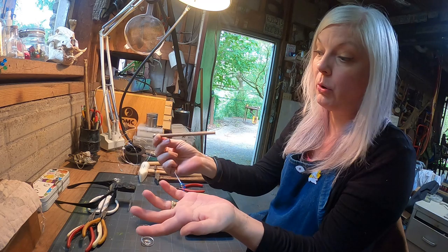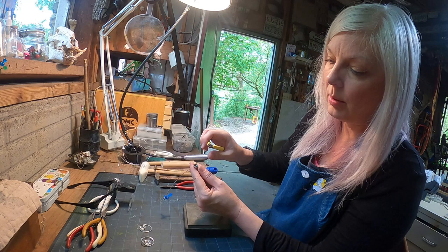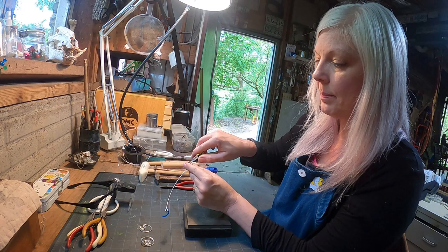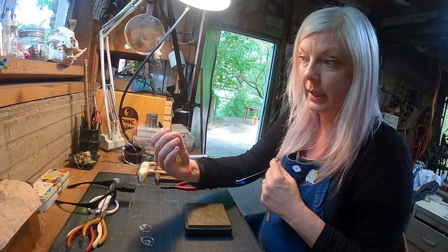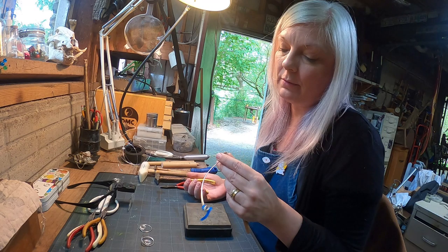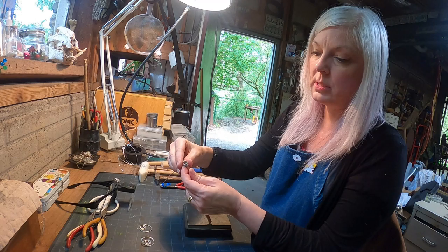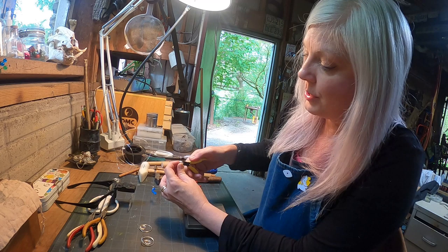I wrap until I get the amount of jump rings I need. If I was making a chain I might keep wrapping until I have no wire left, but I only need a couple for my earrings. Then I take my nippers and nip off the little bit where I stuck the wire into the hole. Don't worry — that's not waste. I can recycle it, trade in my scrap for more metal, or melt the silver into little balls to use as decoration on jewelry pieces.